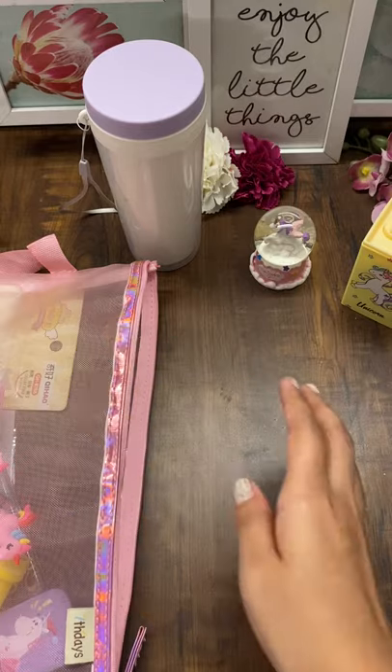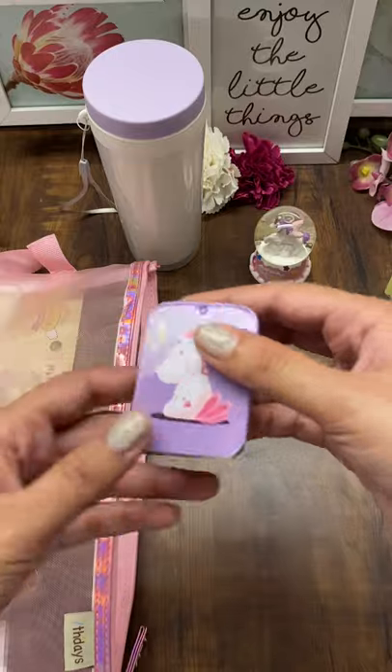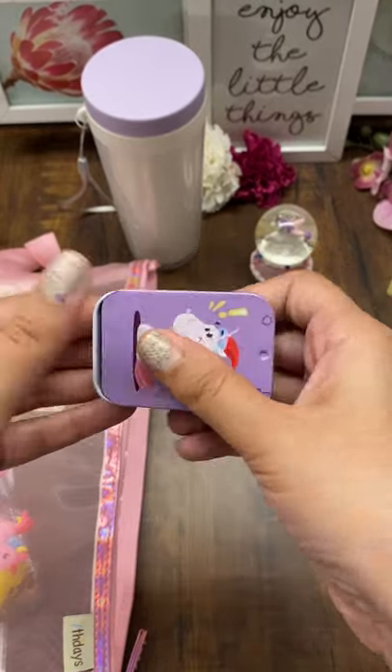Wet wipes can be in assorted prints. Please note, all the combos are color assorted and wet wipes can be print assorted as well. This is a cute unicorn tin box with a key ring.